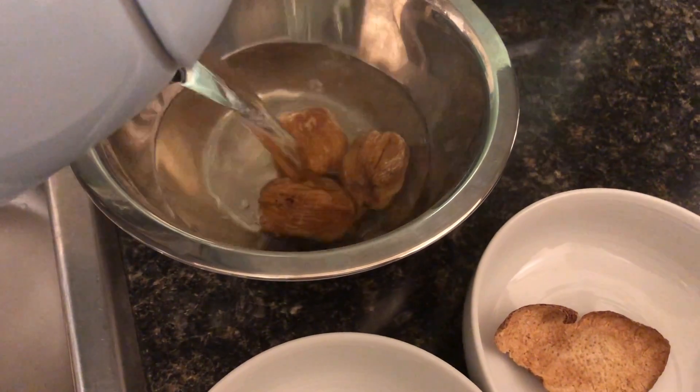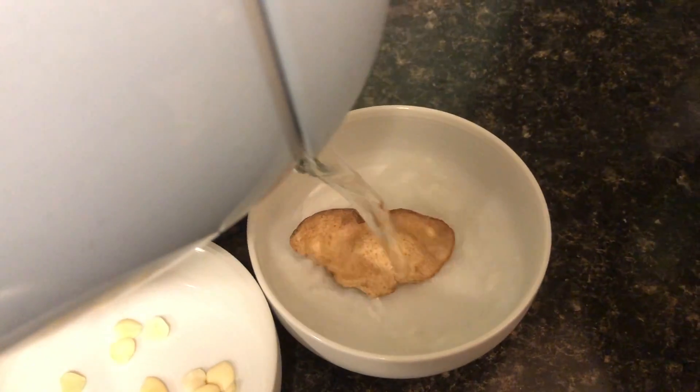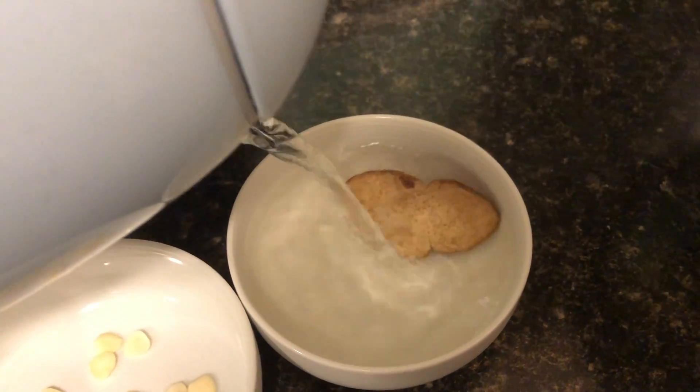First we're going to pour boiling water onto the sugar dates and the dried tangerine peel to soften and wash them.